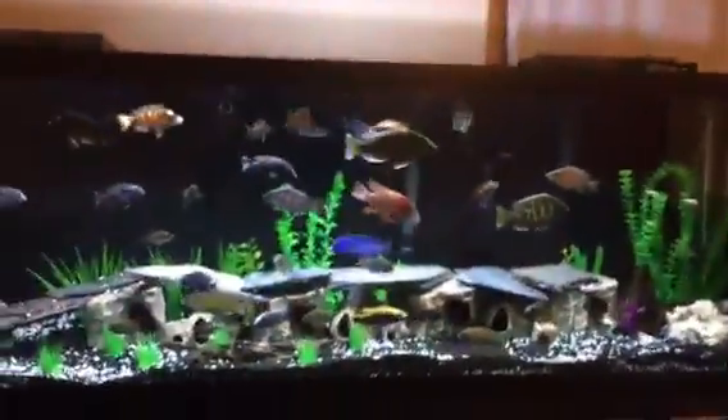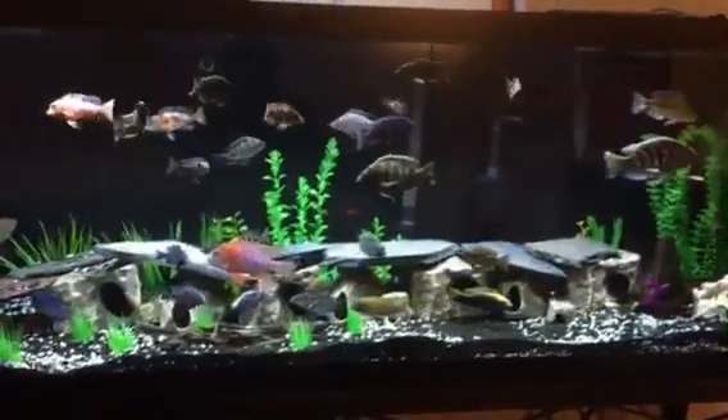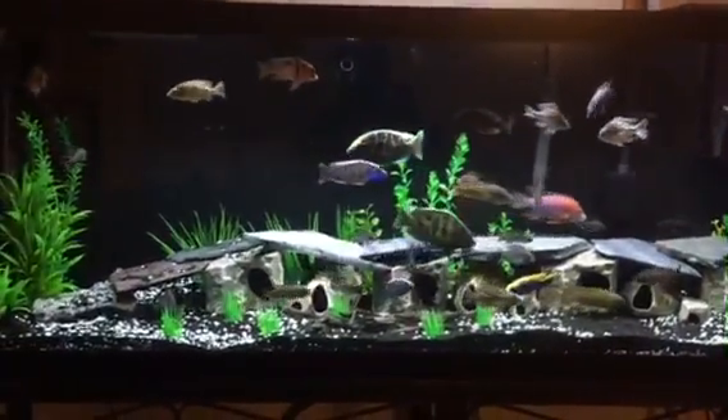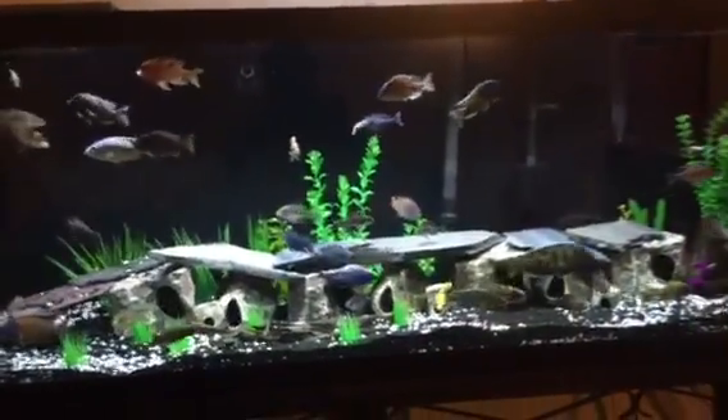I'm very happy with it. I think it's looking really good. Hope you guys like it. If you have any comments, if you like it or not, or would change anything in it, certainly let me know. It's been a long time coming. I'm really, really satisfied with this. I think I'm done with tanks for a little while — at least for the next two weeks or so.